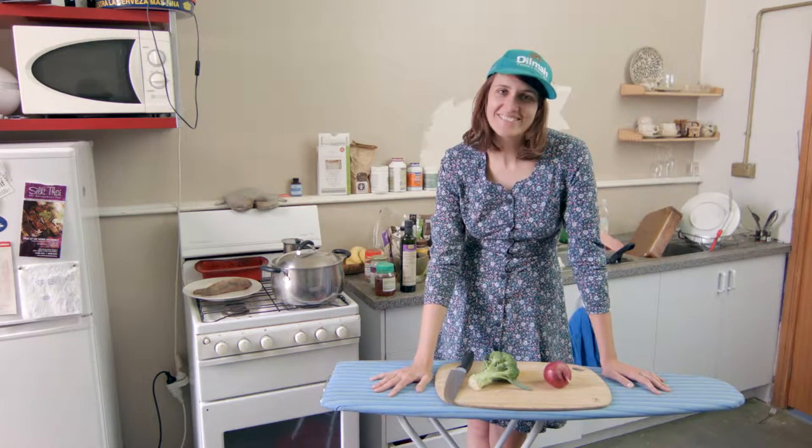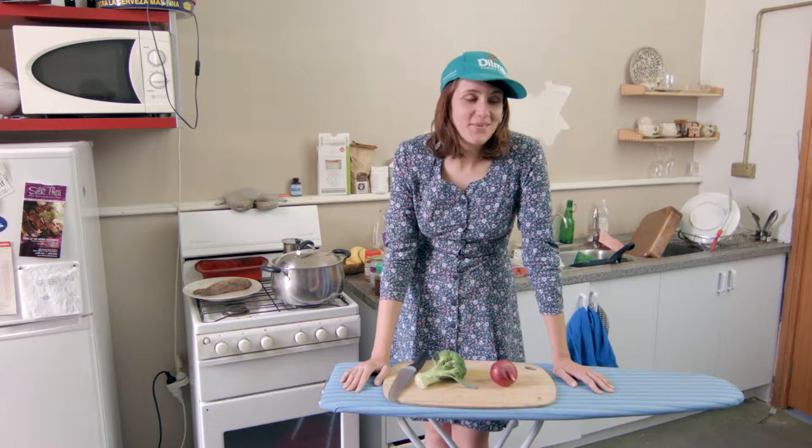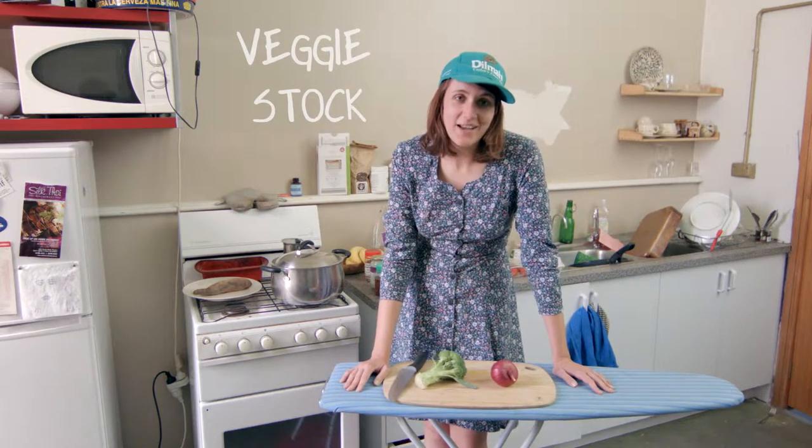Hi, my name is Laura and I am going to teach you how to make veggie stock without having to fuss about.